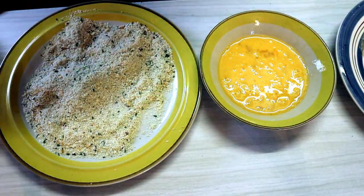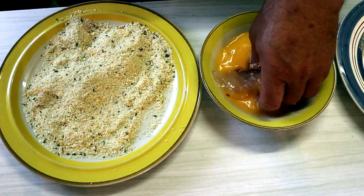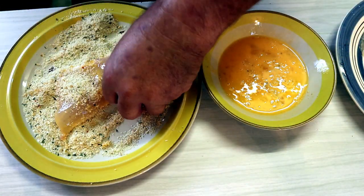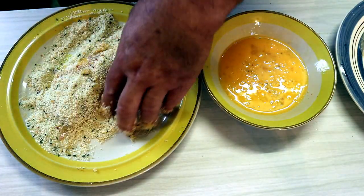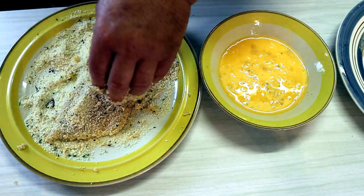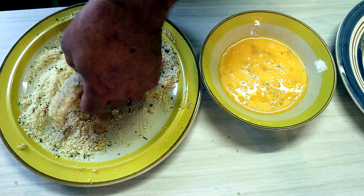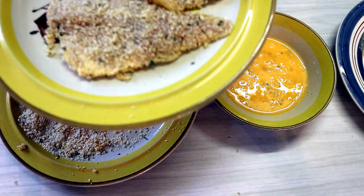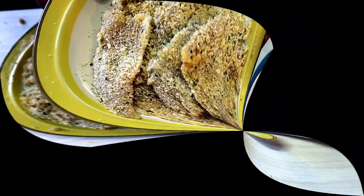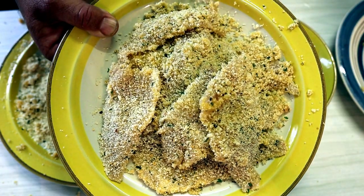So there's one crumbed Redfin fillet ready to go — that goes over here onto the finished product plate. You'll notice how I'm demonstrating with the biggest of the fish — that's because it's just a little bit less embarrassing. They weren't really big fish. One good thing about Redfin: there's no size limits, no bag limits, you can keep as many as you want. The minimum size of a Redfin is dictated by how good your filleting skills are. And there are ten breadcrumbed Redfin fillets ready to fry.